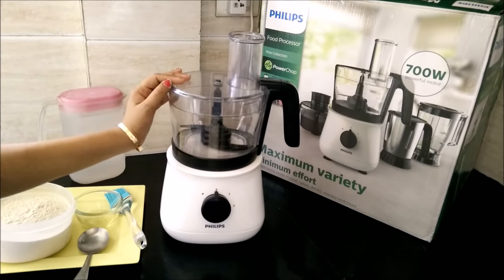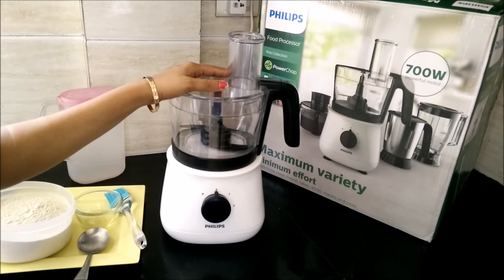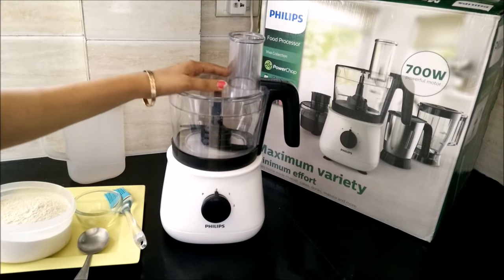Hello everyone! Today we will show you how to knead dough in the new Philips food processor HL1660. For this you need the following equipment.